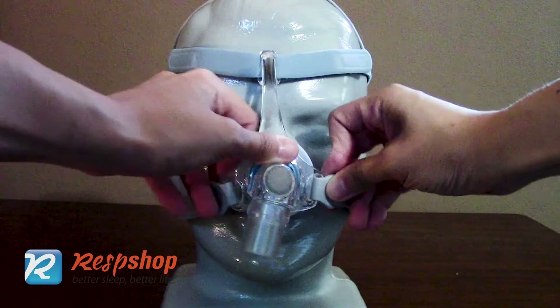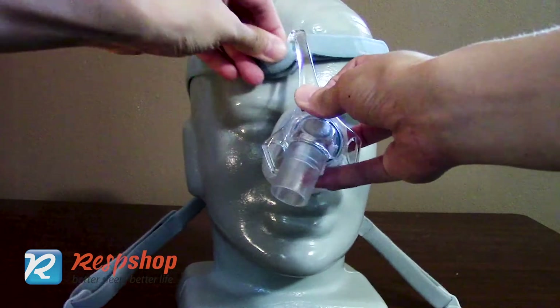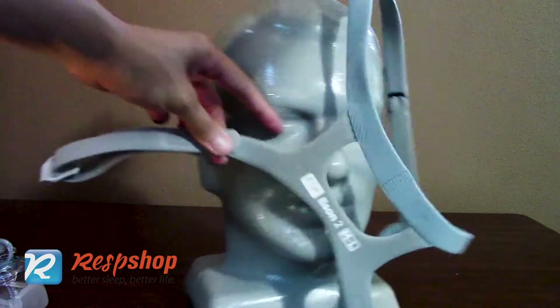Another perk of this headgear is that you can disassemble it without losing your adjustment on the velcro. Just pop the clips off and pull the strap down, and you can throw it in the washing machine.